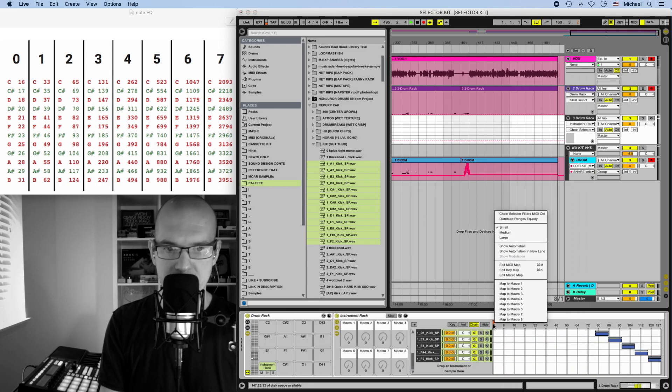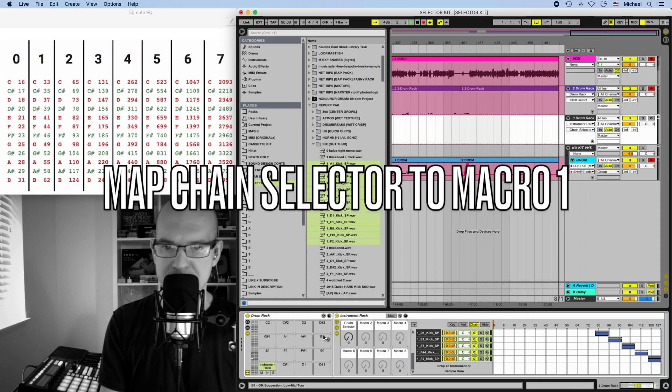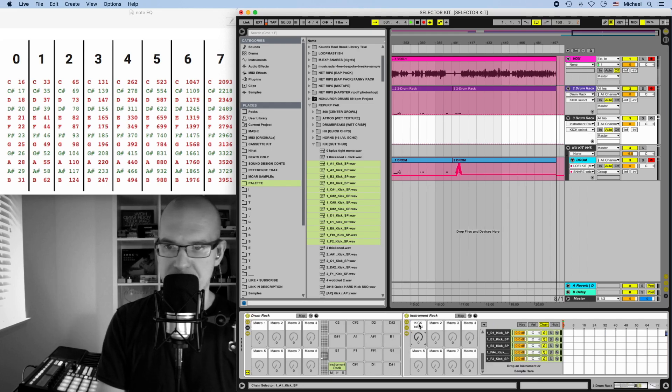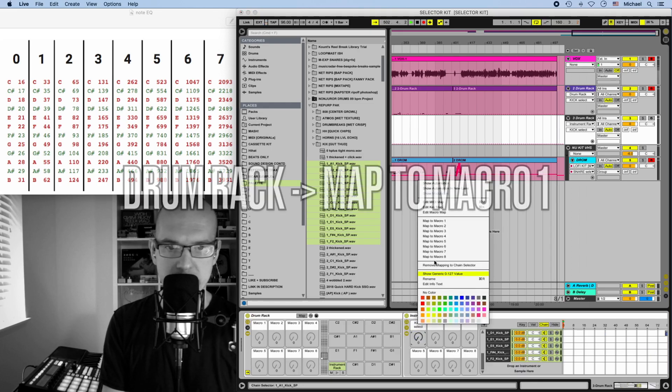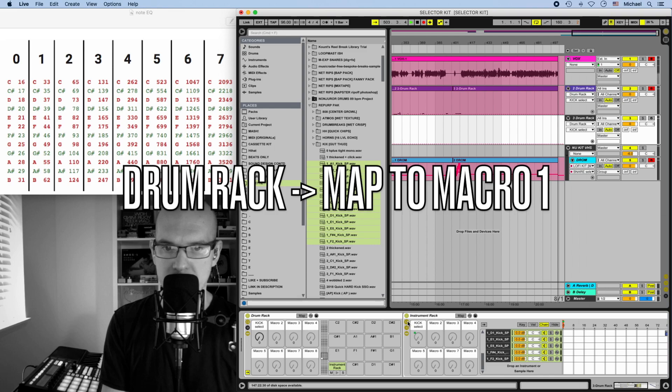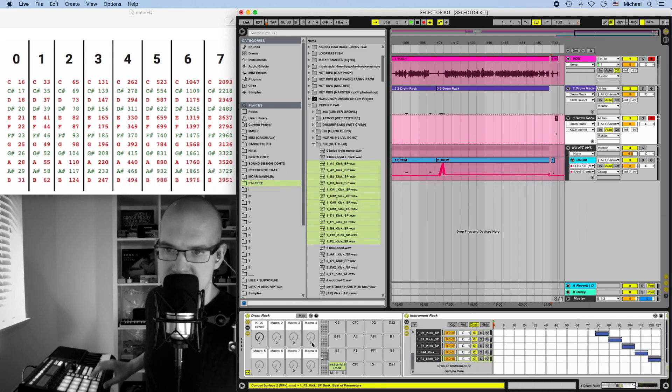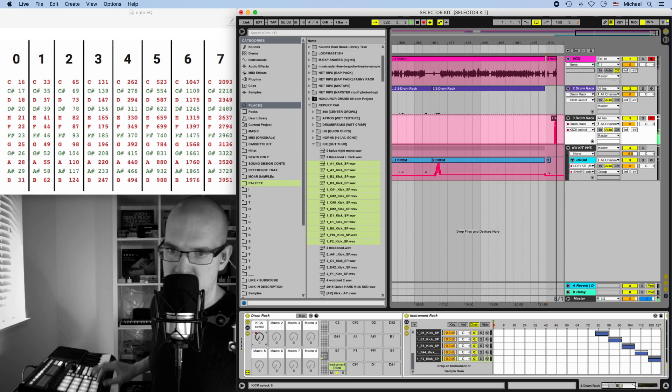Next, select the orange marker and click 'Map to Macro 1' — that says chain selector, and we're going to call that 'Kick Select.' We're also going to open the macros at the front of the drum rack and right-click to map that to Macro 1 as well. We can now collapse the set of macros because we have the macros in the front. You can see that if we select this kit and cycle through the samples, our kicks play back — which is what we want.